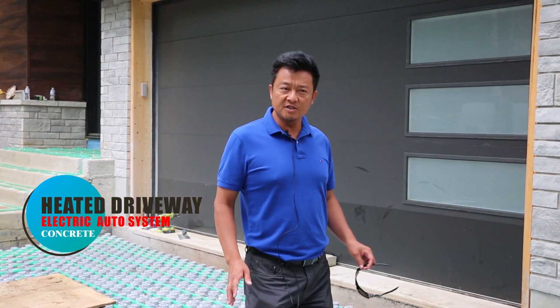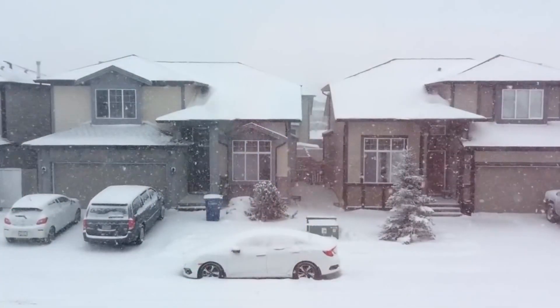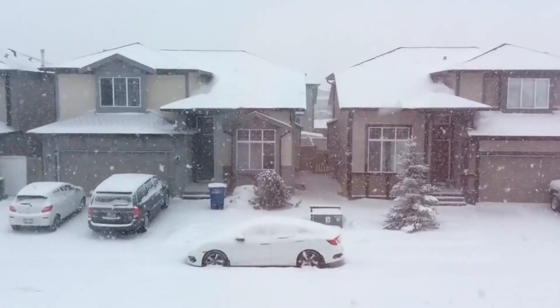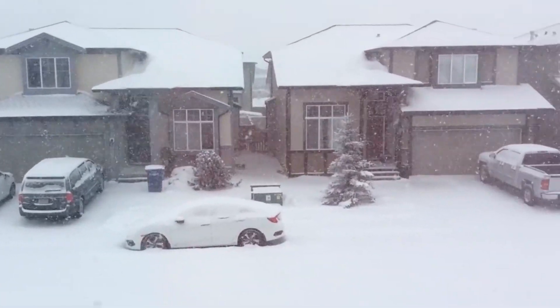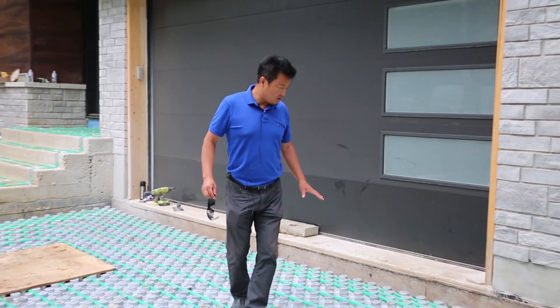A heated driveway is very important in the north, like Toronto — a very cold area. Once winter comes, there is snow, ice, and it gets very slippery on the driveway. So right now I want to show you this heated driveway.